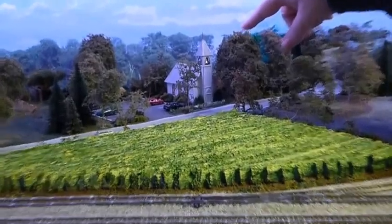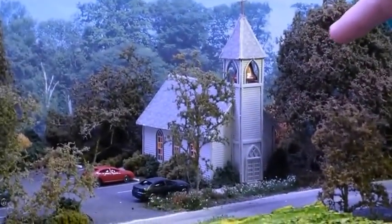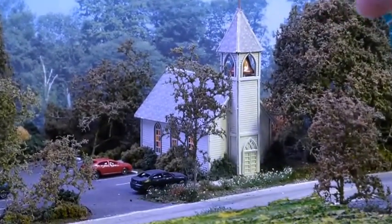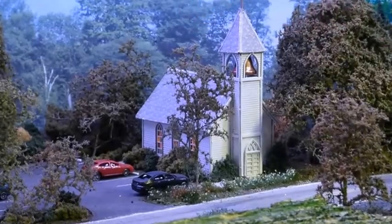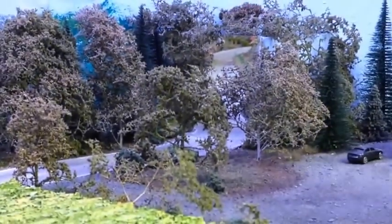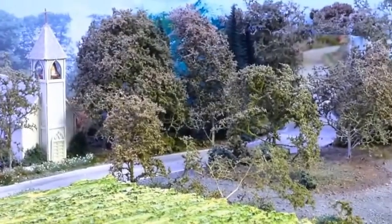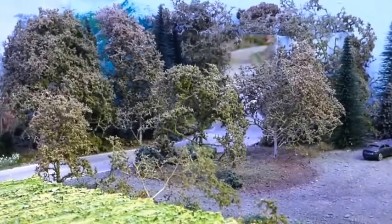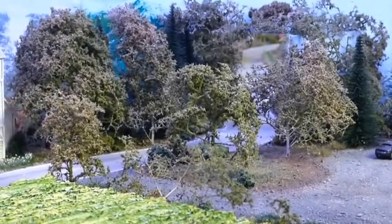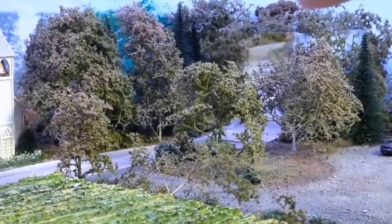Right across the street there's a church from a kit. I added a bell — I found a small one at the hobby store that actually fit in the bell tower — and it's lit with stained glass windows. If you look over here, I have a mirror so that when you're looking down the road you can see into it, giving the illusion of scenery going on forever. I got that idea from Model Railroader.